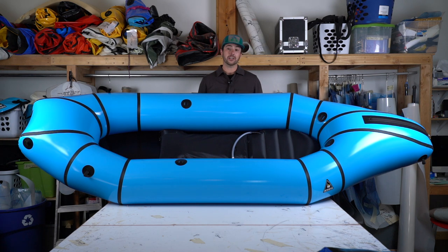Hi there, I'm Garrett, and today we're going to talk about the Explorer 42. It's our lightest and most compact tandem packraft.